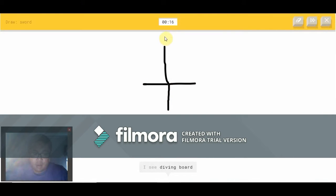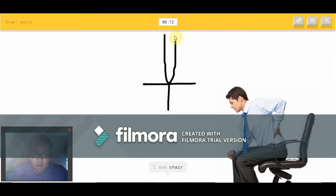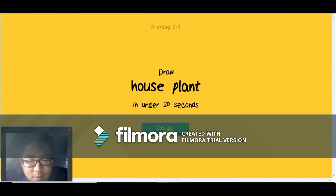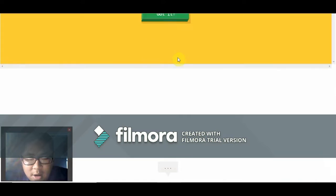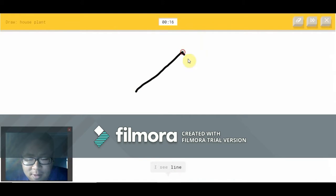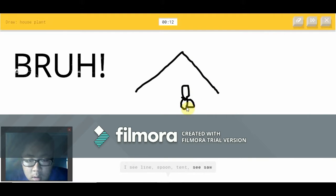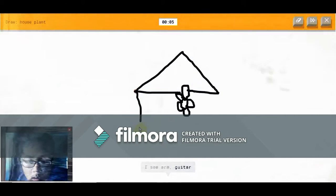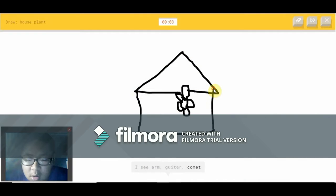I see diving board. Oh, I know — it's a sword! How do you see a diving board? House plant — let's be funny with this. Garden hose — I see arm or guitar or comment or cottage or lock. Sorry, I couldn't guess it.